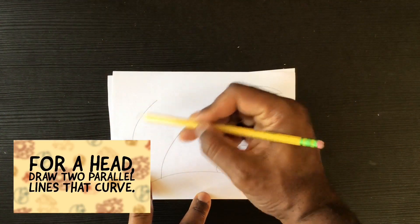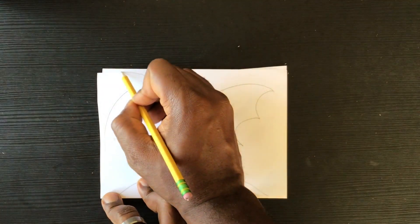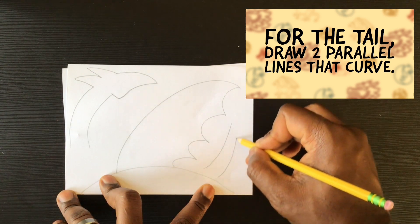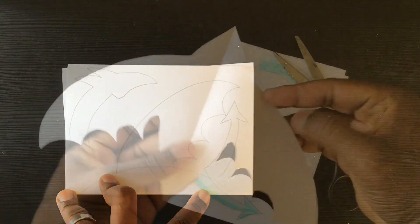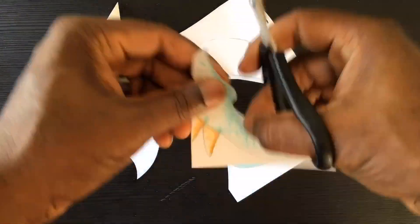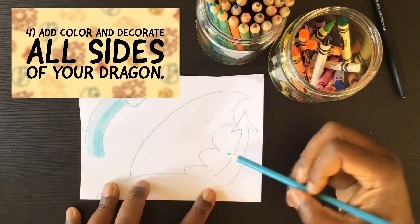The head and the tail are made with the same shape — kind of two parallel lines that curve together. My head will have a beak on one side and two horns that pop out of the top. For the tail, draw two parallel lines that curve, and my tail is going to have a kind of arrow-pointy tip. Next, cut out all of your dragon parts — ask an adult or an older sibling if you need help.